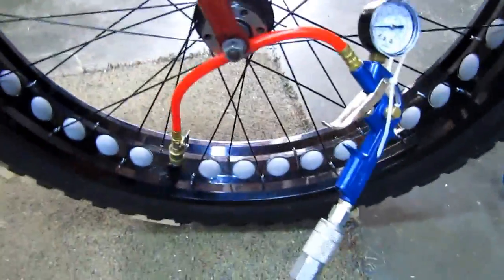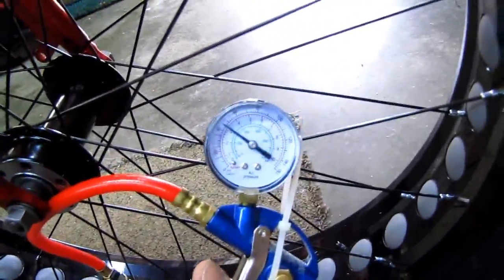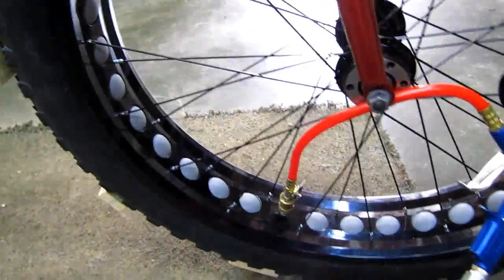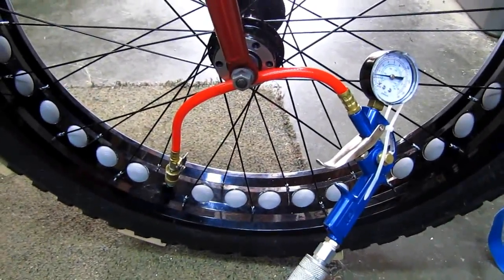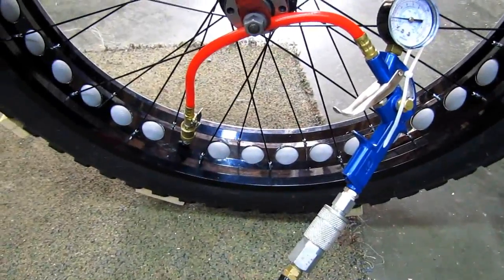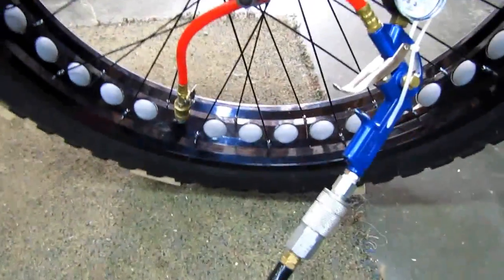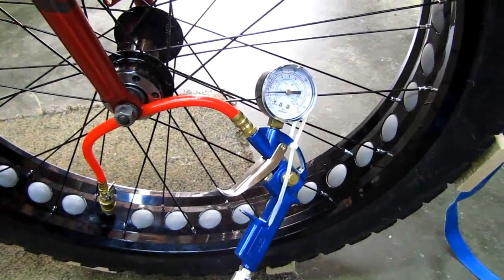Right now I haven't got a valve core in — I've just got the compressor hose hooked up and I've got it at about 20 pounds. I'm just observing it and seeing if it'll stay put. I'll take it off the ground, pull the bead out in one spot, pour the Stans in, and give it another go. If I can get the Stans in and the bead to seat and run it up to about 20 to 25 pounds, the Stans will ooze everywhere inside the tire and I think I'll be good to go.